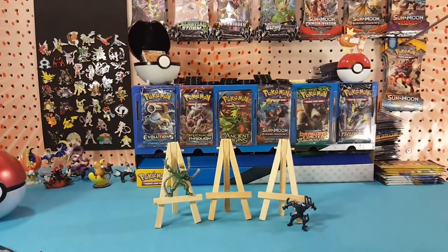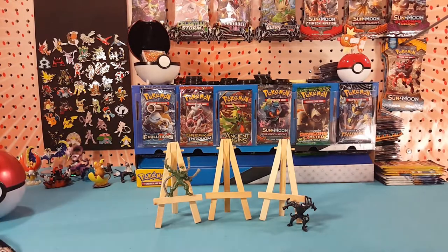Very cool little figures — I thought I'd share a couple with you today. Alright guys, if you like this video go ahead and hit that like button. If you want to see me open up a few more of the Marvel 500, let me know in the comments below. But as always, thanks for watching and I hope to see you all again real soon.